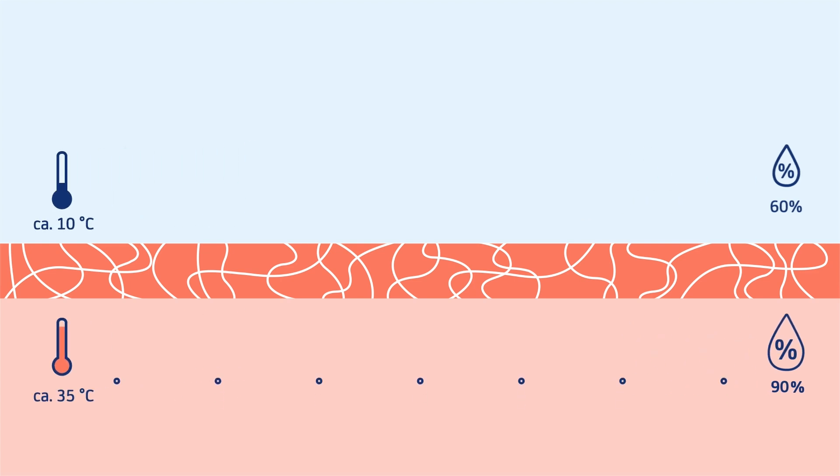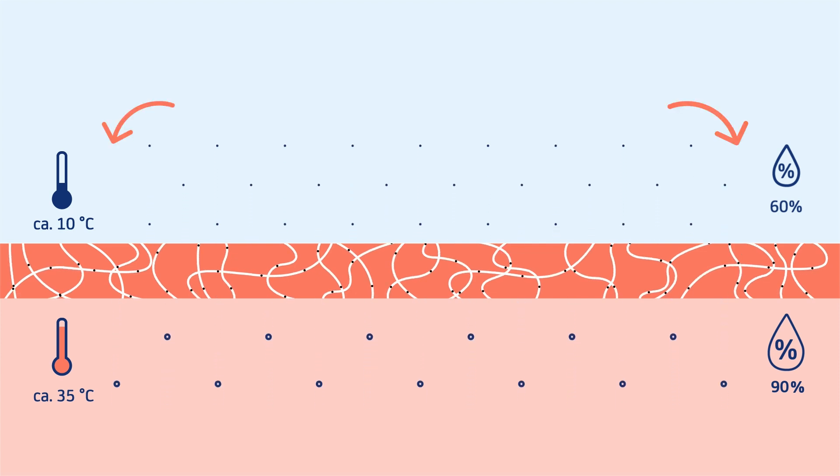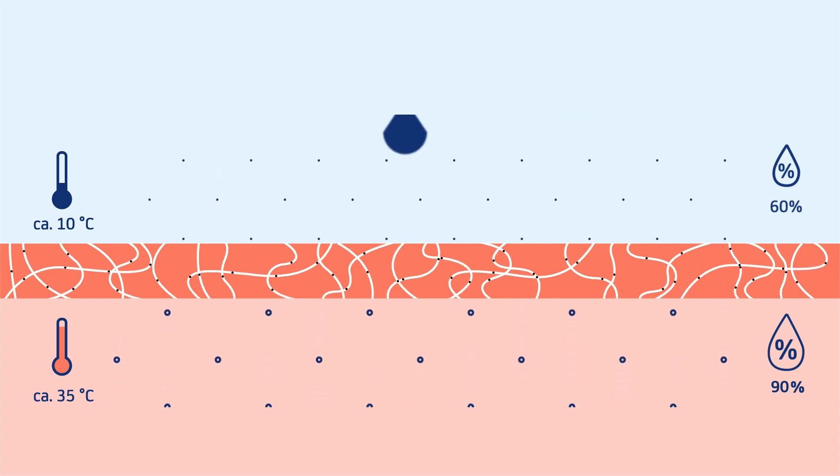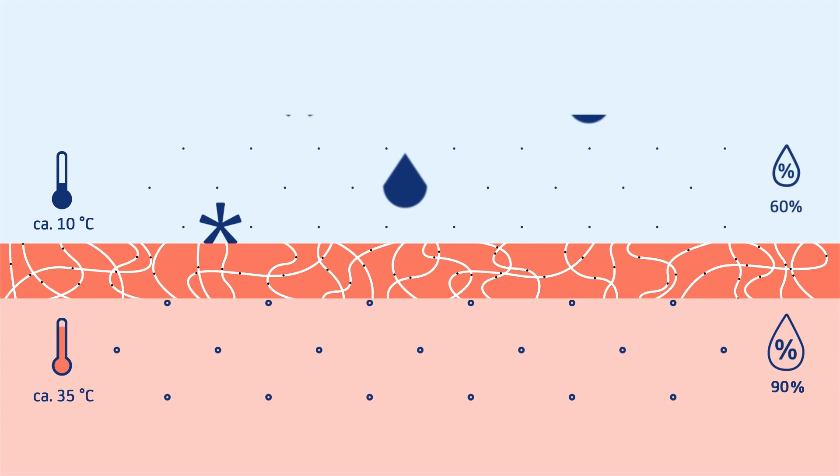The hiker starts to sweat. As the molecule chains in the membrane attract water, they let the vapor pass through. The difference in temperature and humidity acts like a motor. Rain and snow form large crystals and droplets. Therefore, they are not able to pass through.